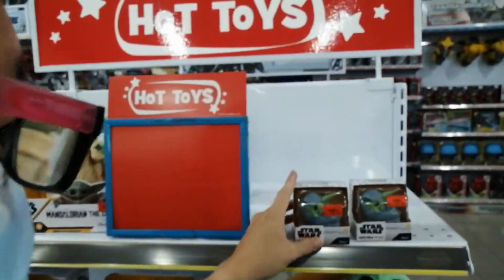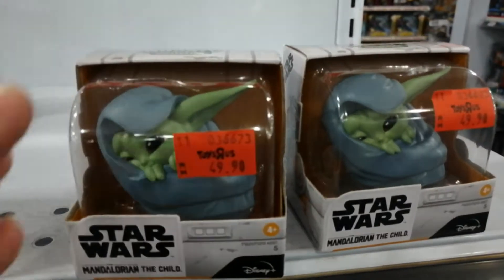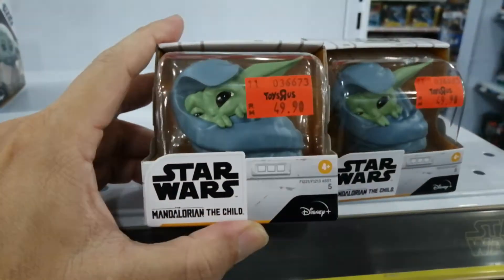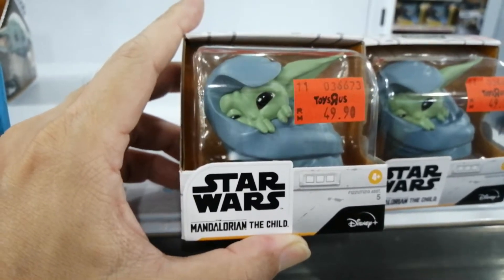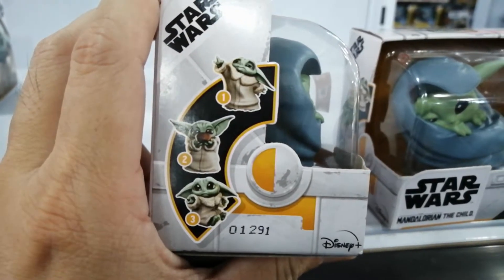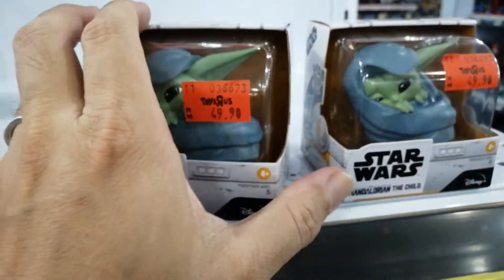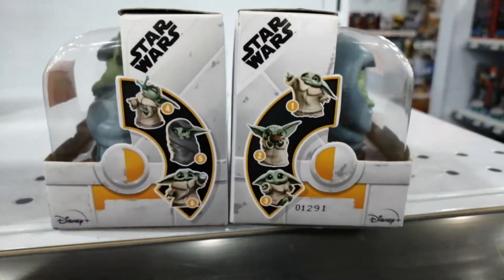Let's start with a mini one. First, this is the Bounty Collection version of The Child. It's $49.90, made by Hasbro. There are about 6 designs total.